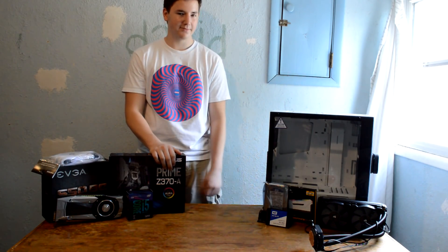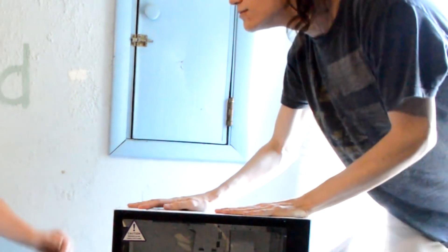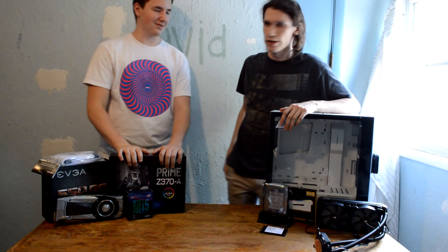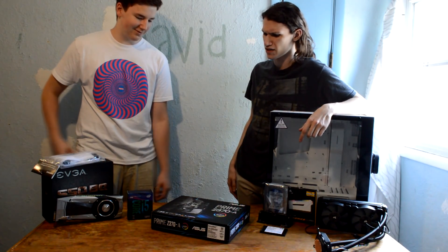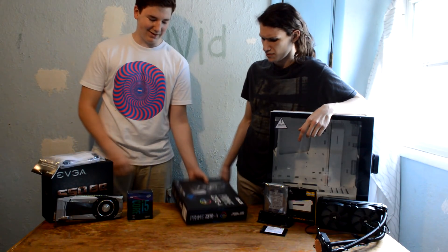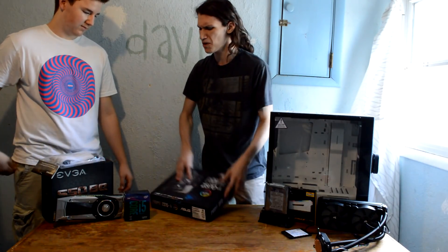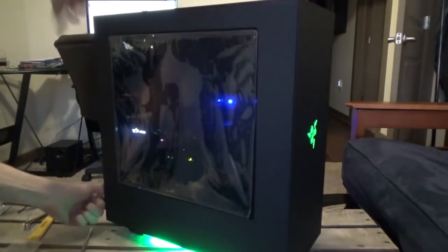Man, I wish someone would help me build this computer. Let's build a computer. Let's do it. I'm ready. Why am I here? Let me do it. Let's examine what we're doing here for a second. Why are we building this computer? Because two years ago we built this beauty over here that you cannot see, and now I'm upgrading because I am not poor anymore.